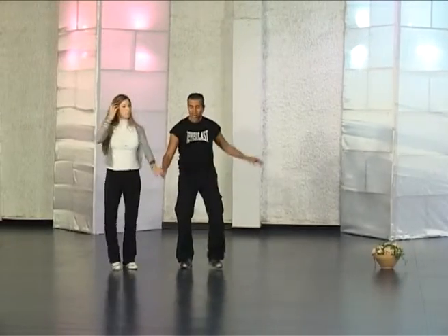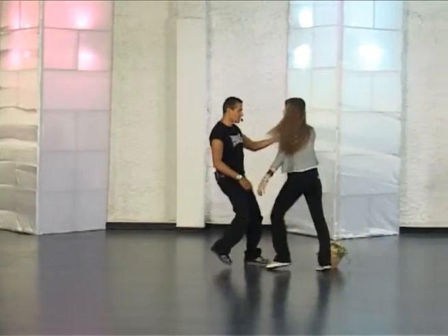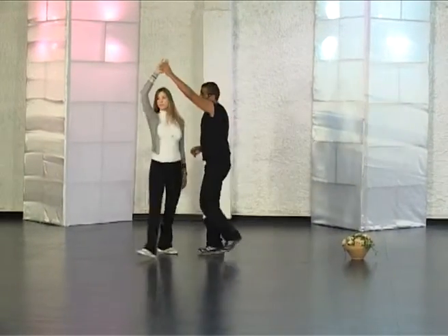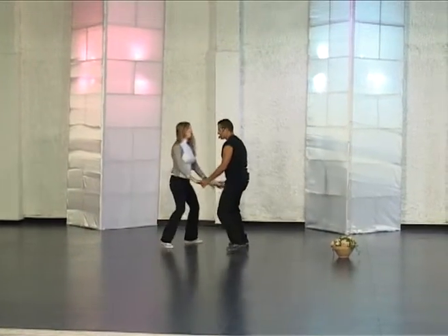One more time: one, two, three, four, five, six, seven, eight. To the man: three, four, five, seven, eight. Mishkal, cha-cha, Mishkal, cha-cha.